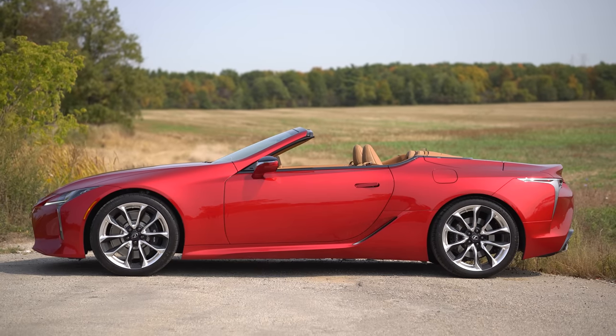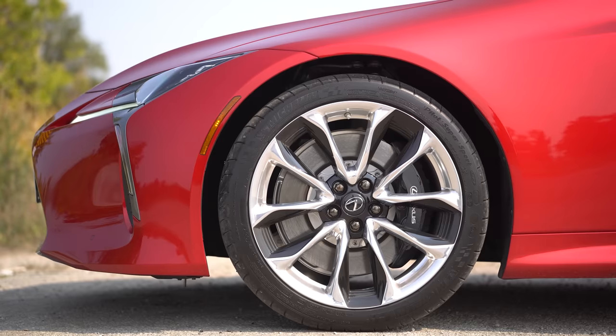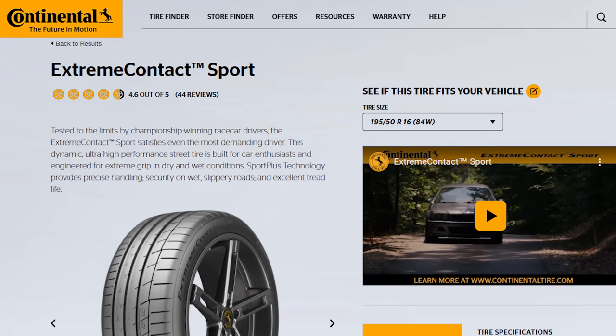One thing we skipped over, which is probably the best part of the side profile, are these stunningly good-looking wheels — very good shape, very good color. And the Continental-recommended tire for an LC 500 would be the Extreme Contact Sport.